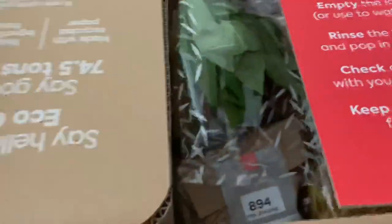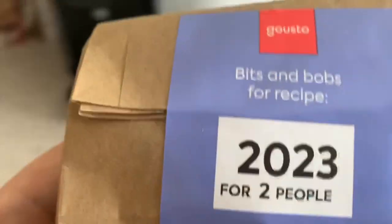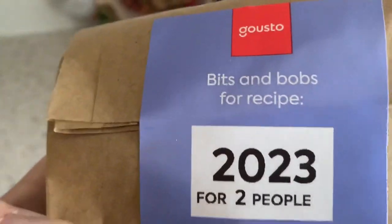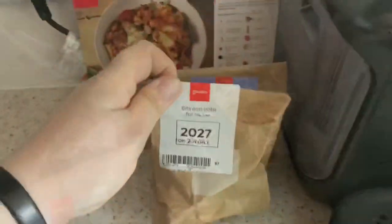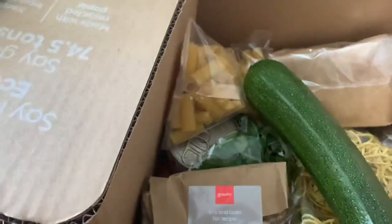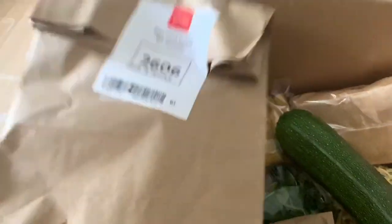Let's take a look inside. We've got a use-by date of the 20th of the 23rd - that's for the vegetable bake. Then we've got the 20th of the 27th - not sure which one that's for. And we've got the 26th of the 6th.